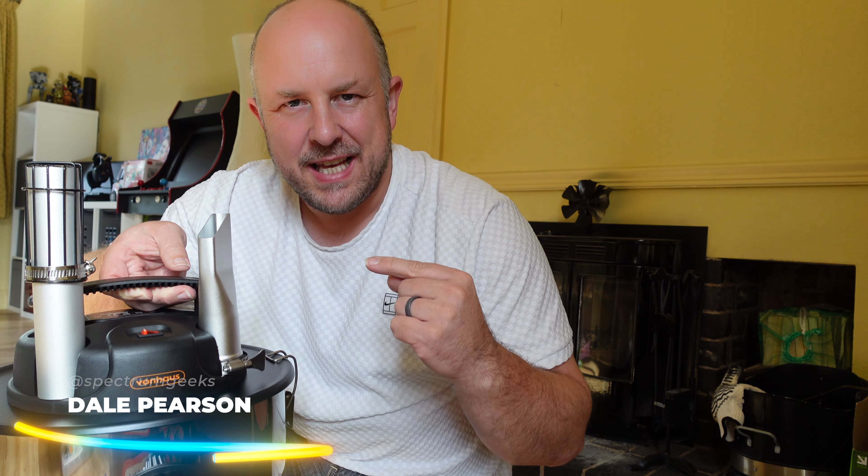Hello and welcome to another Spectrum Geeks video. My name is Dale and in today's video we're talking about an ash cleaner for your fire. Thanks for tuning in for this quick video.